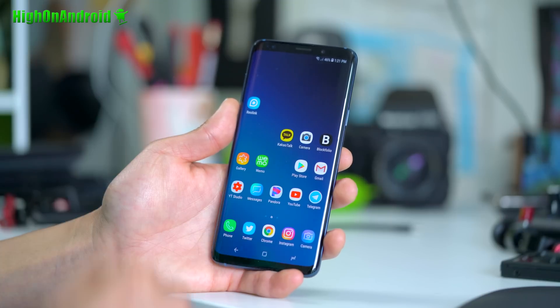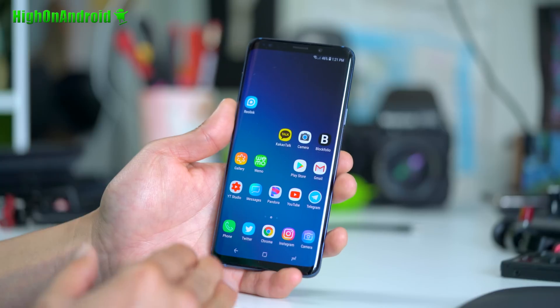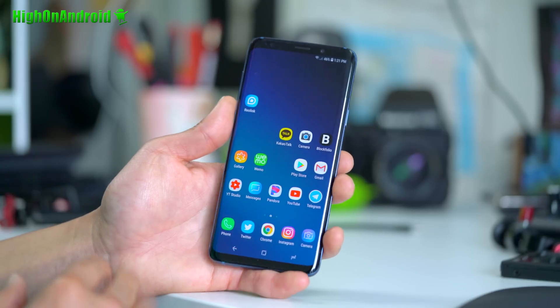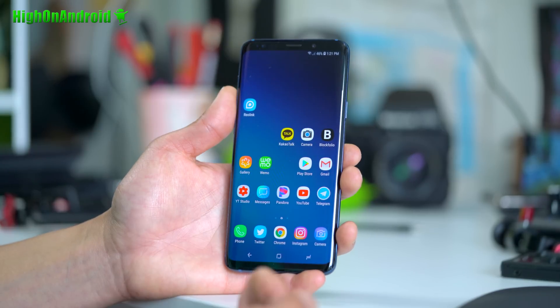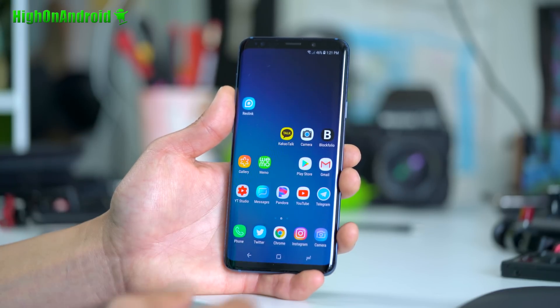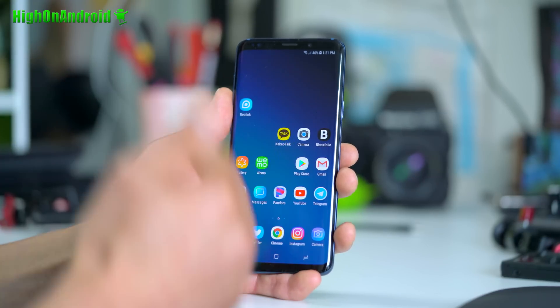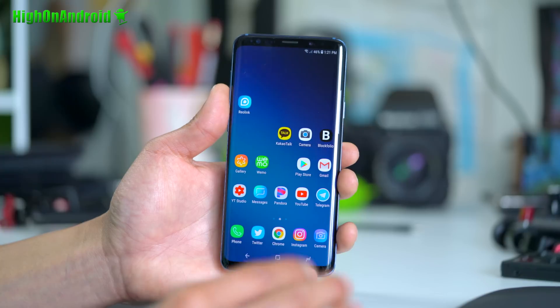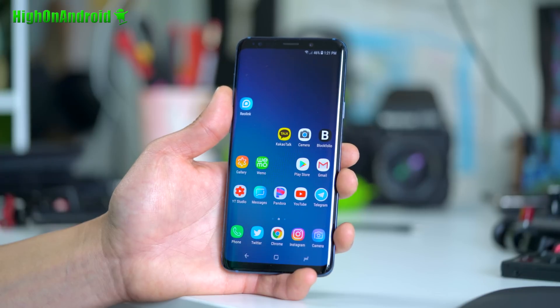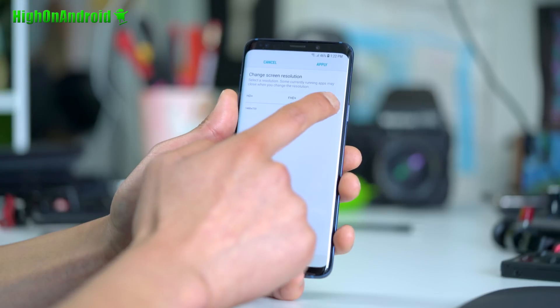If you want to take full advantage of the 1440p screen on the Galaxy S9 or S9+, did you know that it does not default to 1440p? So if you want to enjoy 1440p videos on YouTube, or maybe you have 4K videos on your phone that you want to watch, if you watch it normally you will only get 1080p — it will be downscaled. If you set it to 1440p, you'll be able to enjoy 4K at least in 1440p. You can find that in Settings > Display and set this to 2960 by 1440.